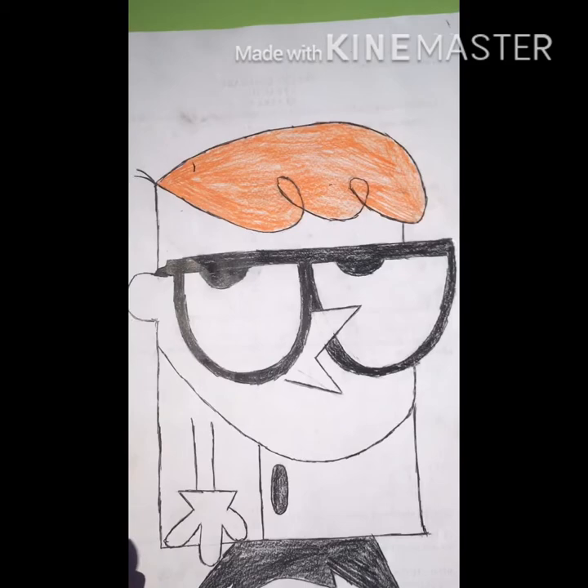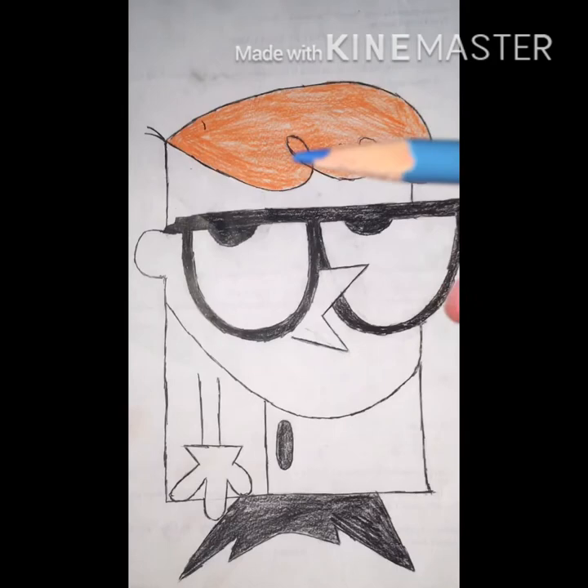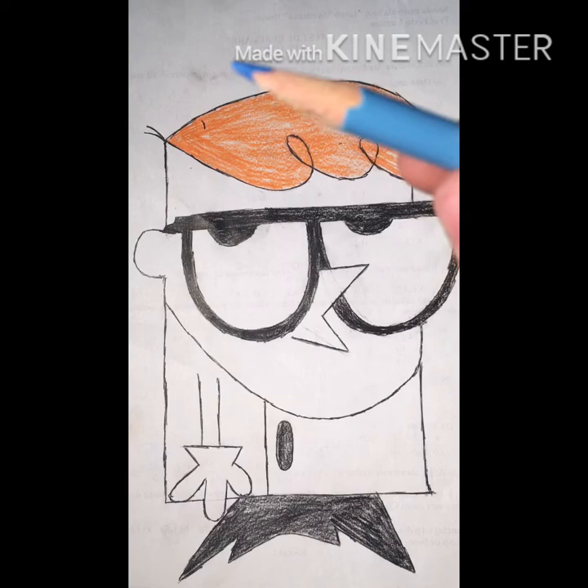Now I'm going to color his glasses with blue. I just need to find the perfect blue. If you watch the other videos you know this blue, so I'm going to color his glasses with this blue.